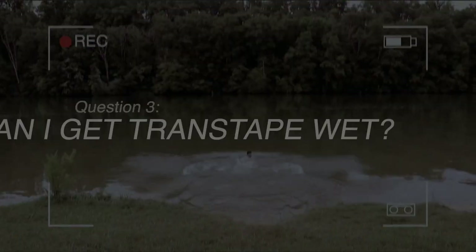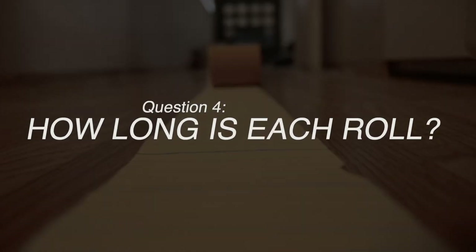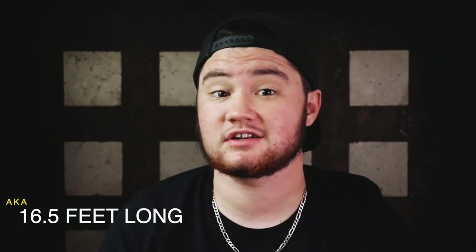Question number three: can I get Trans Tape wet? Yes, Trans Tape is waterproof and sweat-proof, so it can be worn through swimming in the ocean, taking a dip in the pool, showering, or taking a bath. Trans Tape will dry naturally on its own, but it's also suggested to press a towel against your chest and squeeze against the tape to make sure you're getting all the moisture out.